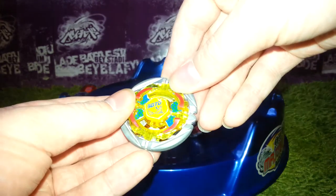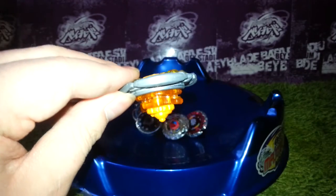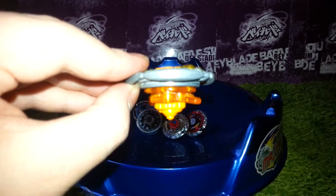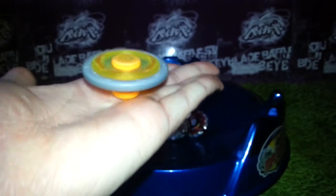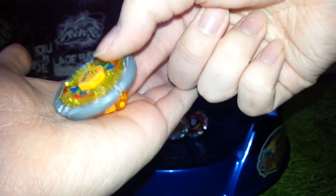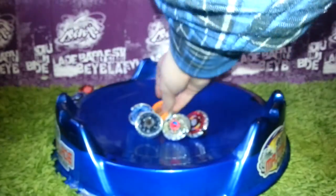Then we have Flame Sagittario, C145. The S bottom is new — that's amazing. The C145 track is so smooth. Then we have the bay that came with it — that's Rock Pegasus, also in great condition. And the WD — that's an okay WD. It's a cool bay overall.